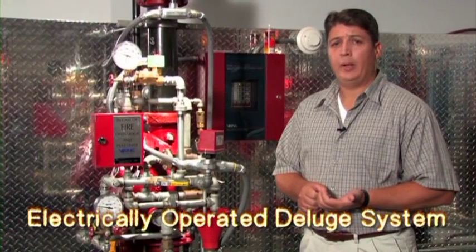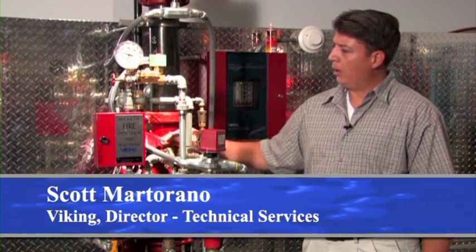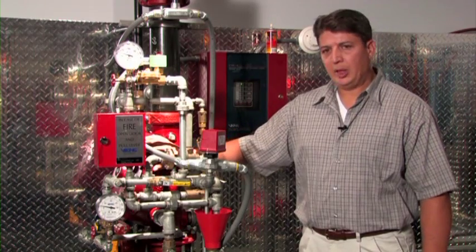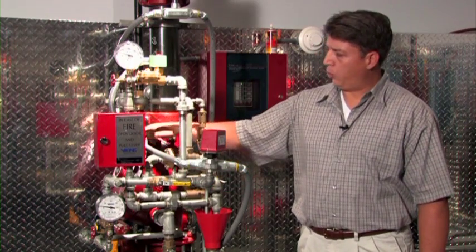This is an electrically operated deluge system. The primary components include the Viking F1 deluge valve, straight-through pattern, with the associated conventional trim. The deluge valve itself has three chambers: the inlet chamber, the outlet chamber which is connected to the trim, and the priming chamber.